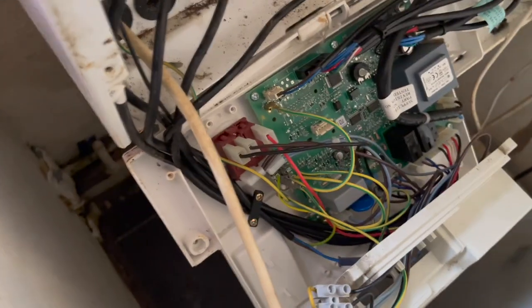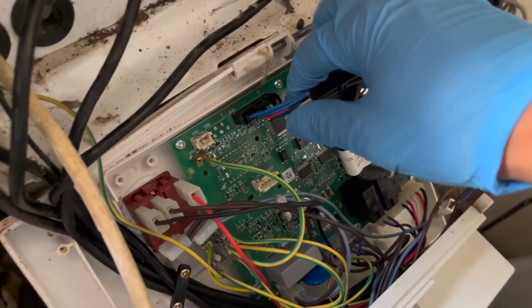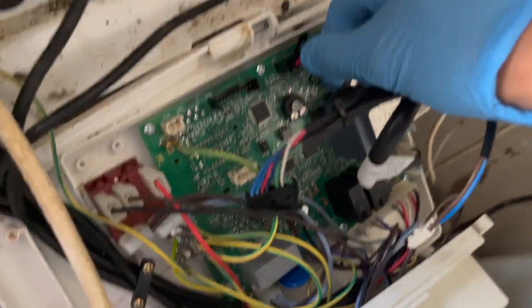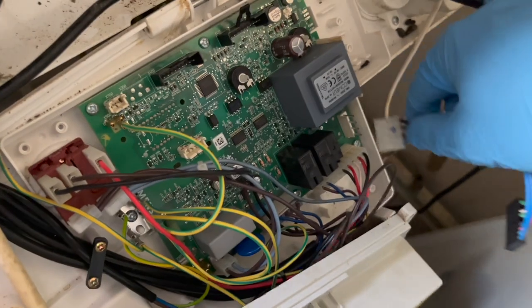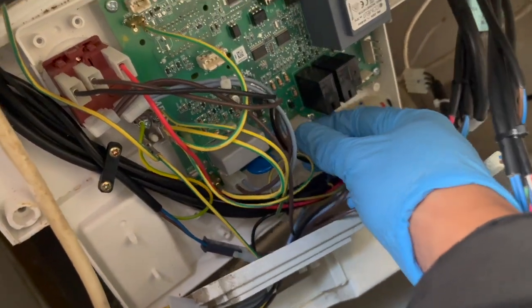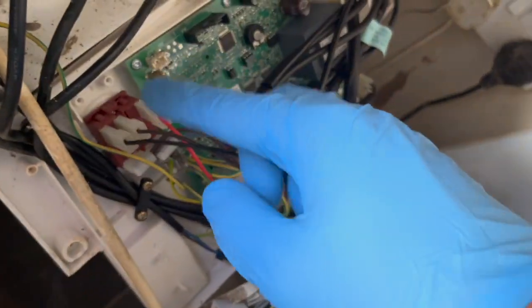Something's blowing the fuses. So what I'm going to do is disconnect all the components from the PCB. If the boiler then turns on and doesn't blow, then there's a component that's blowing the PCB. If it still blows while everything's disconnected, then it's probably a faulty PCB. One thing you've probably noticed is all the rat droppings. Probably what's happened is rats either chewed something or just used the boiler as a bathroom, and that's probably why something has blown.